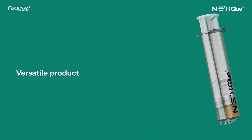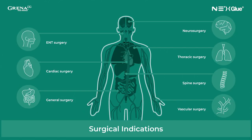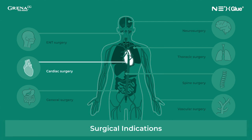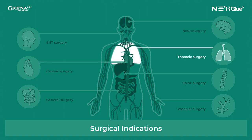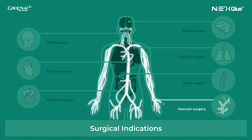NexGlue is a versatile product. It works perfectly as a sealant, surgical adhesive, and as a tissue reinforcement. NexGlue can be used in many surgical specialties, such as ENT surgery, cardiac surgery, general surgery, neurosurgery, thoracic surgery, spine surgery, and vascular surgery.